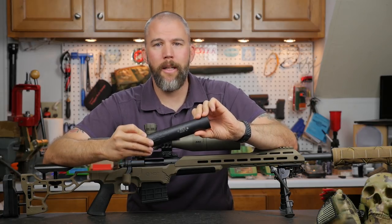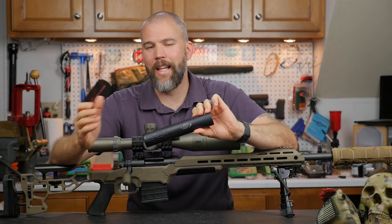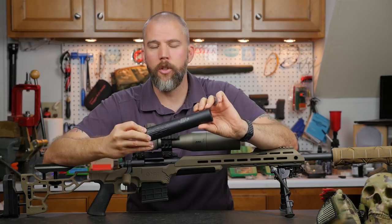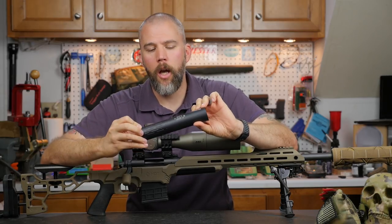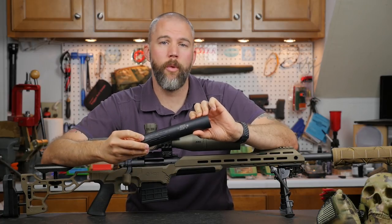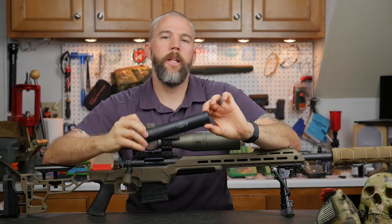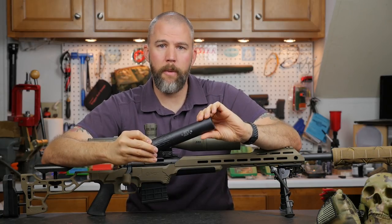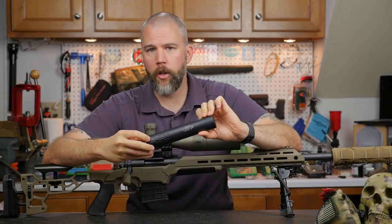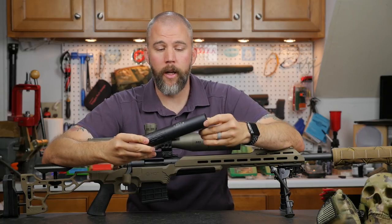Gemtech also recommends that you not mount this on a 16-inch or less .308 or .223 barrel. 16 inches is the minimum for .308 and .223, and they recommend no less than 24 inches for .300 Win Mag. We did shoot this on our .300 Win Mag with a 26-inch barrel and didn't have any problems with it at all. It sounded very nice and performed very well on that rifle.